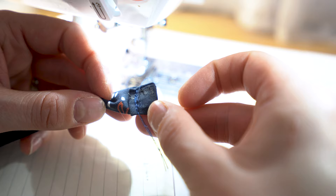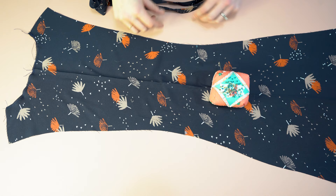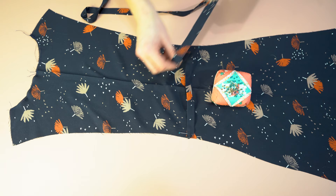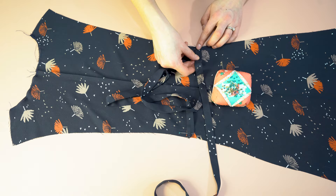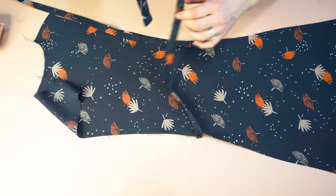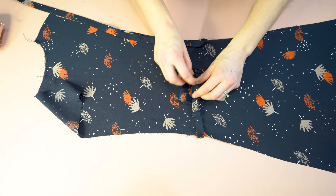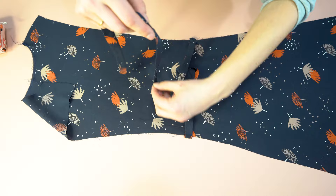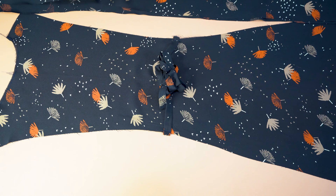Now we're going to sew the back bodice. This is the center back portion, and there are two notches along the waistline — that is where we attach the ties. Place the tie in, do the same on the other side, and baste them in place along the edge. To keep the ties out of the way so they don't get stitched into any seams, fold them in on themselves, pin them together, and pin them to the back of the bodice. This prevents anything from getting caught in those seams.